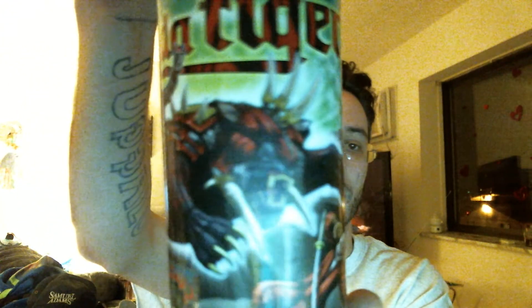Hey, welcome back and thank you again for joining me here at Beer Geeks Beer Reviews. Tonight I'm going with another one of my favorite breweries - Three Floyds. This one is Bam Bam, Ride the Tiger. I love their artwork on these bottles. Look at that tiger - it looks awesome. I just love the bottle, man.